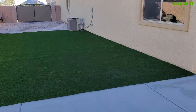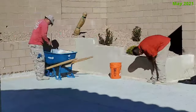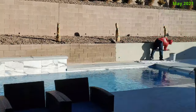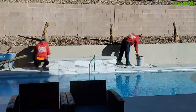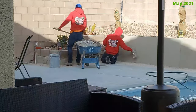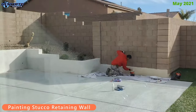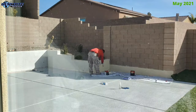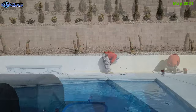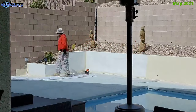Before we install the turf around the pool, we're going to stucco and paint the retaining wall. It took a full day to stucco the entire wall — they transformed this ugly concrete wall into something really beautiful. After letting it dry for a couple of days, they came back and painted the whole wall in a color that matches our house, which took about half a day. Going from that ugly concrete retaining wall to a beautiful stucco painted wall is a big improvement.